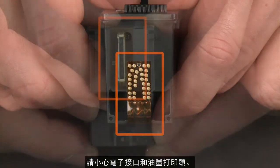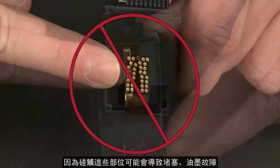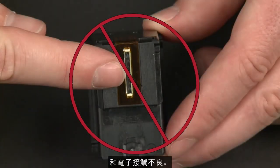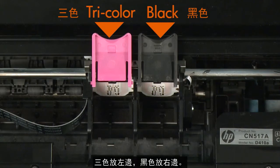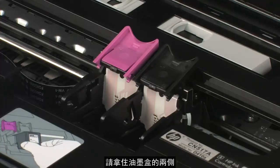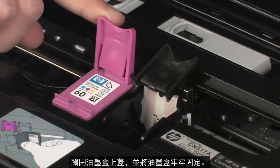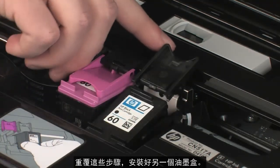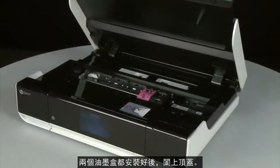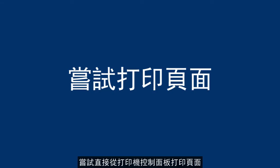When handling cartridges, be aware of the electrical contacts and ink nozzles. Be careful not to touch the contacts or ink nozzles because touching these can cause clogs, ink failure, and poor electrical connections. Make sure you reinstall the cartridges in their correct slots — tricolor on the left and black on the right. Holding the cartridge by its sides with the contacts facing the rear of the printer, slide it directly into the correct open slot and close the cartridge lid to secure it. Repeat these steps to replace the other cartridge. When both cartridges are in, close the access door.